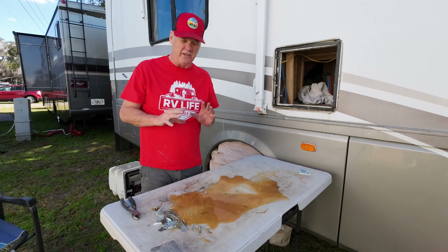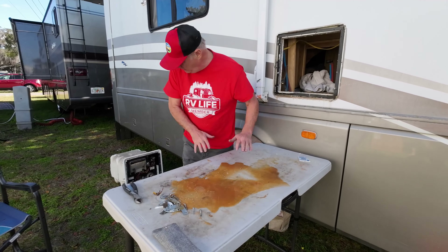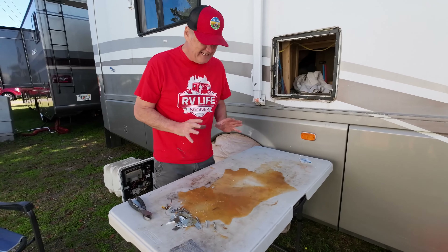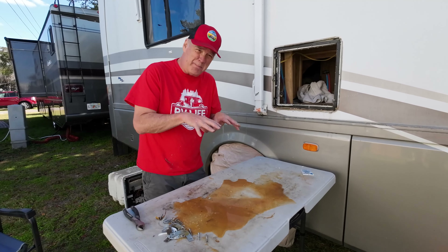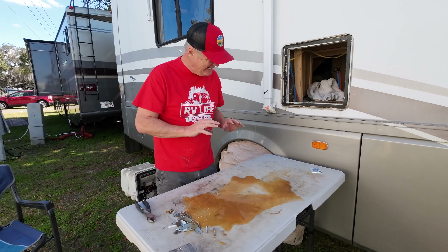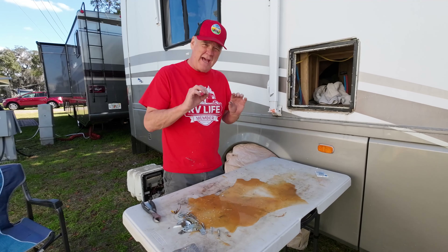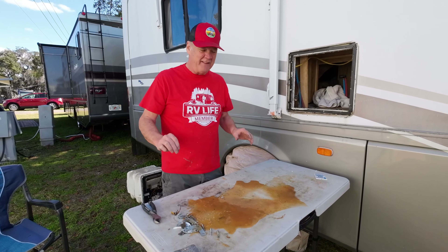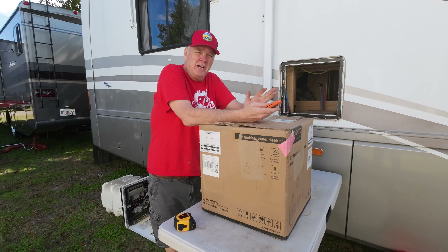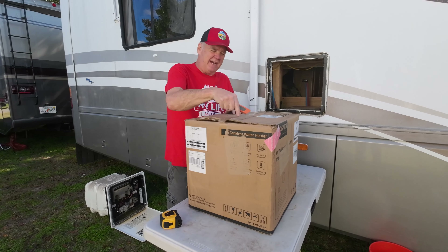I came across a video where the guy asked, do I really need to flush my hot water heater? As we pulled this hot water heater out, what's on this table and back in here almost looks like somebody threw up. This is what was on the bottom of that hot water tank. So the answer to the question — do I really need to flush my hot water system on a regular basis? If you have a tanked hot water heater, the answer is absolutely yes. Half the job is done — we've got the old unit out and everything cleaned up. Now it's time to open up the new unit.